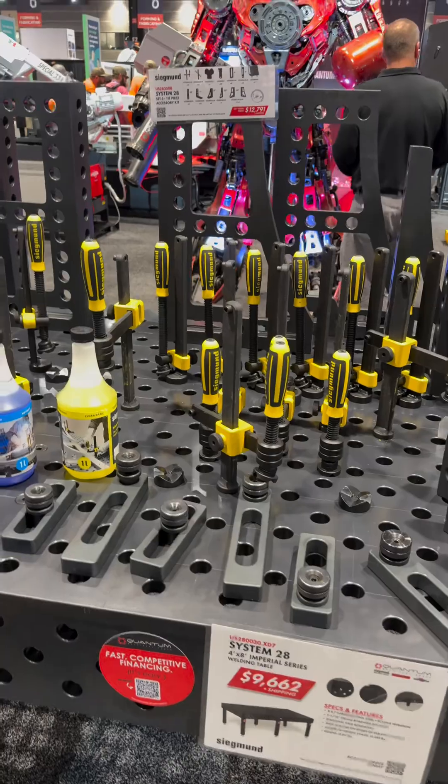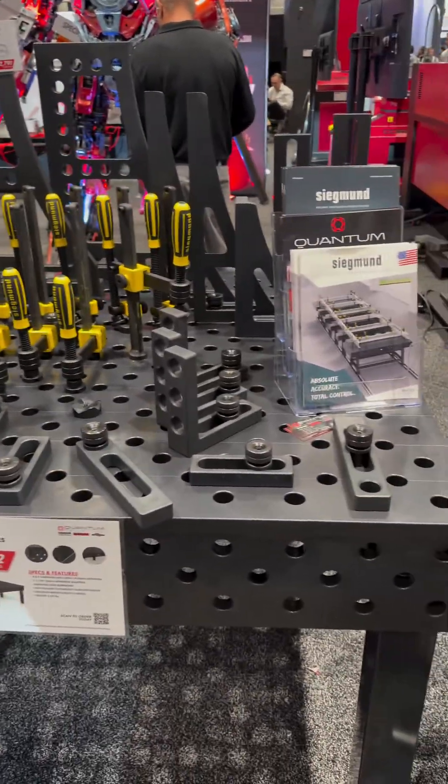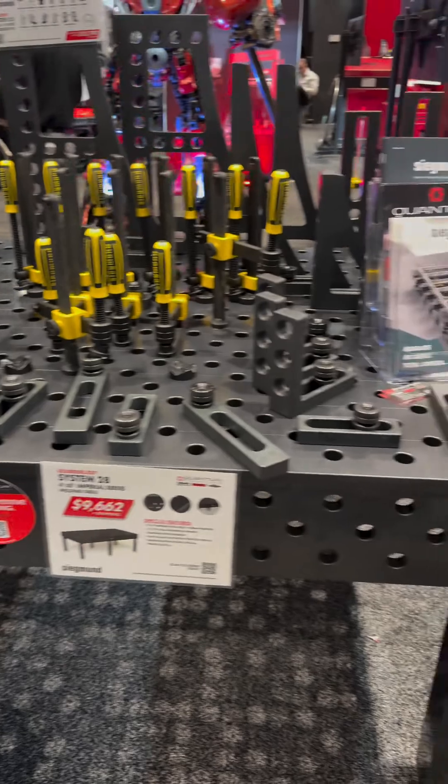How much do you think this is? For about $22,000 or so, you can pop stuff like this for all of these tools. How much did they sell it? $400? I'll pay $200.